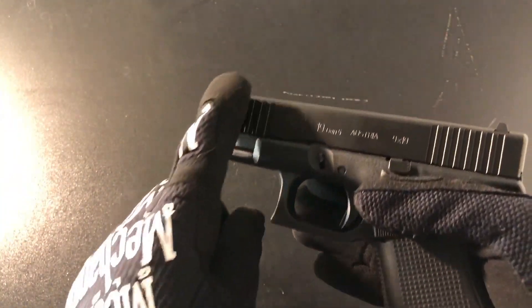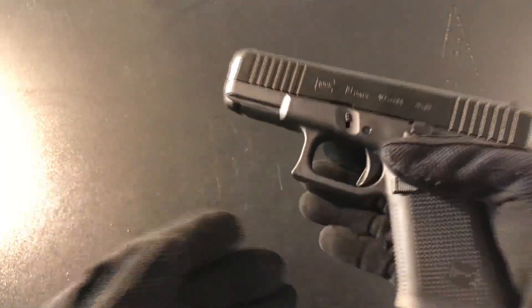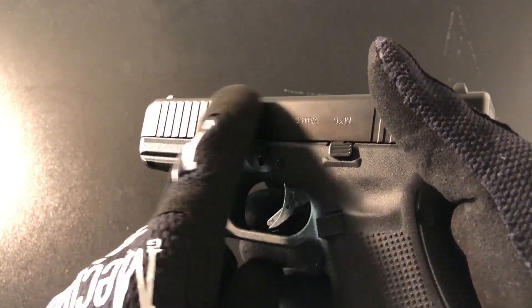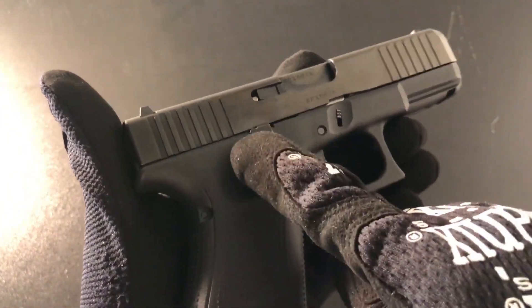Right off the bat you can see the serrations on the front of the slide, the front tapered end, and the flat grip. Another thing about this gun is the slide lock is ambidextrous — it's on the left side of the gun, and if you flip it, you can see it's on the right side as well.